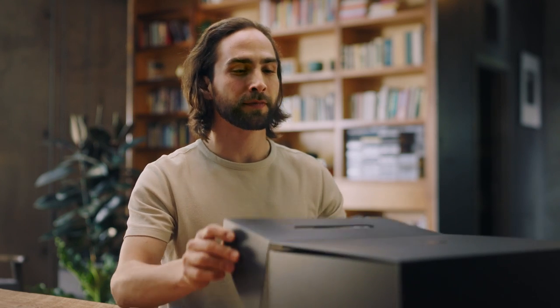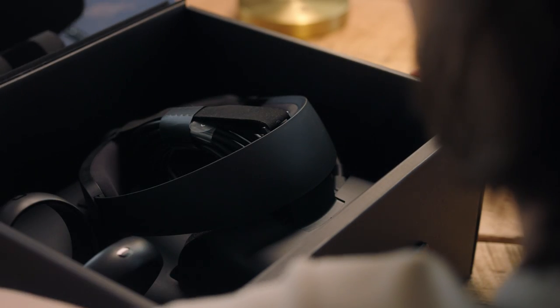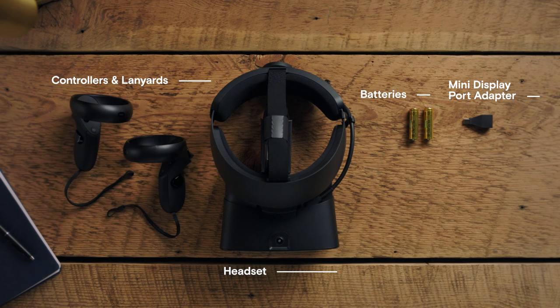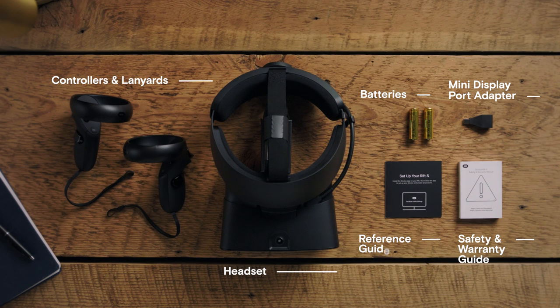Start by taking a look inside the Oculus Rift S box. Each box should contain a headset with a DisplayPort and USB 3.0 cable, a mini DisplayPort adapter, two AA batteries, two touch controllers, a safety and warranty guide, and a reference guide.